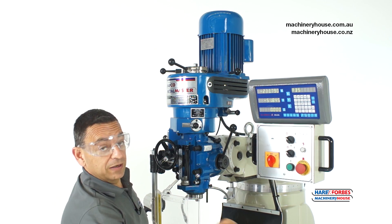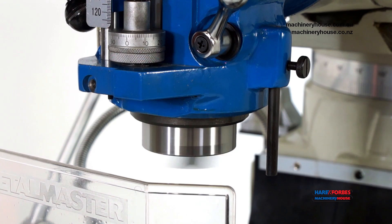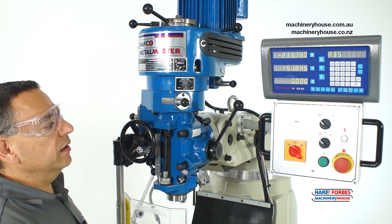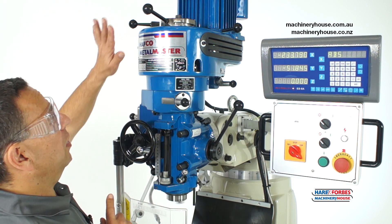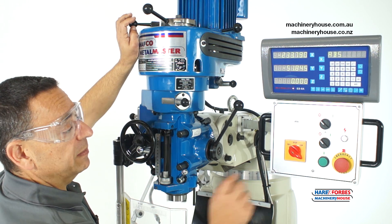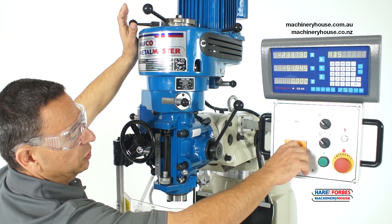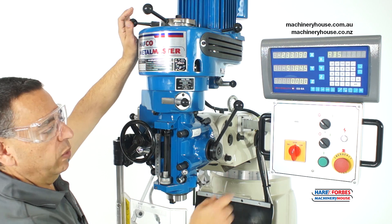Before that, hit the emergency stop. Now I'll demonstrate using the mechanical spindle brake. You need to turn the power off and then apply the brake, as it's only a mechanical spindle brake — not electrical. To do this, simply switch off and apply the lever. Switch off, spindle brake — and you can see how quickly that stops.